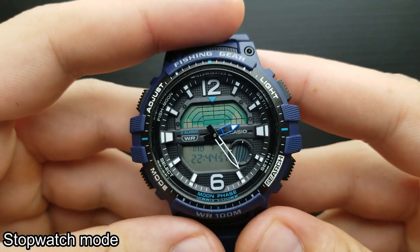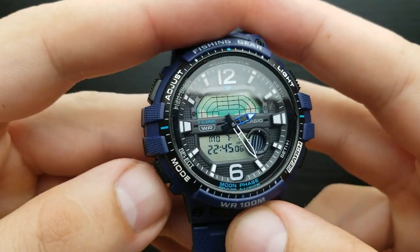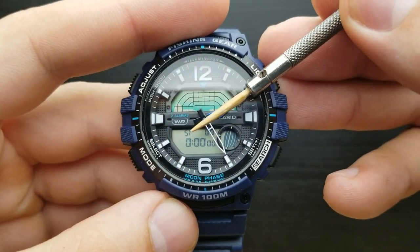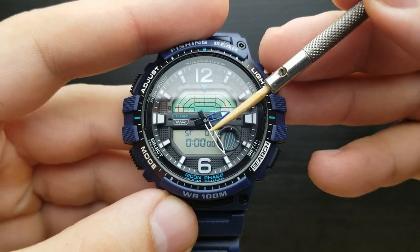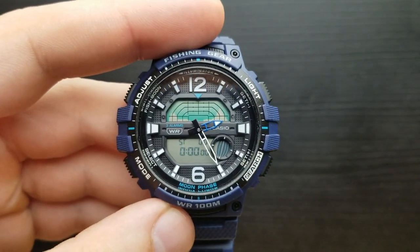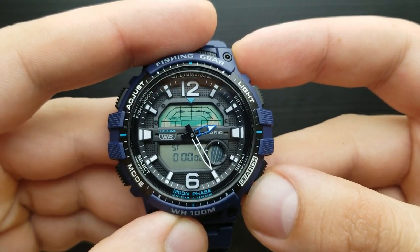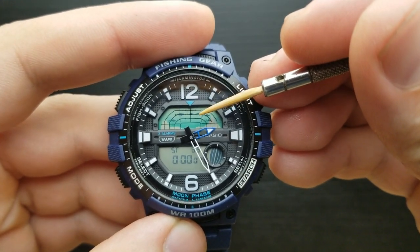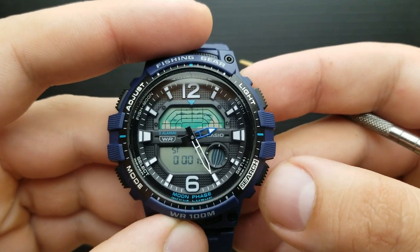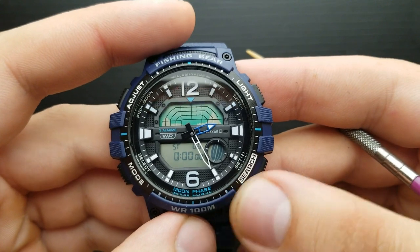How to use the stopwatch mode on this watch? The stopwatch lets you measure elapsed time, split time, and two finishes. First, let's enter the stopwatch mode from the standard timekeeping mode by pressing the mode button twice — we are in the stopwatch mode, indicated by ST on this part of the screen. Over here you have your hours, minutes, seconds, and these two zeros below the minute hands are the hundredths of a second. To measure elapsed time, press the search button to start your stopwatch. A cool feature is the animation on the upper screen showing a running stopwatch. Press the search button to stop it, again to resume, and the adjust button to reset.